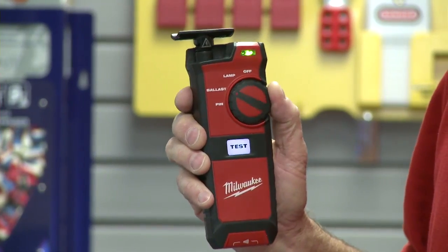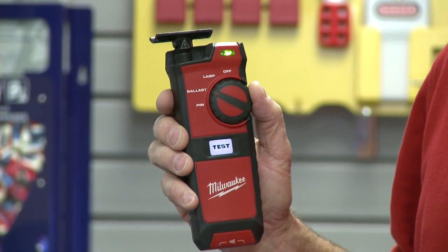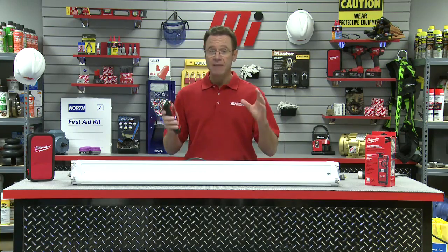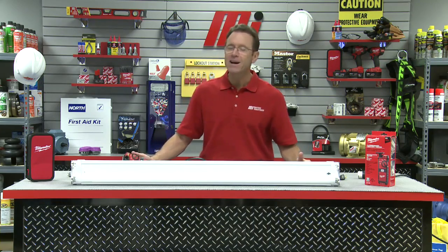Next, with the fluorescent light tester, we're going to put it in the ballast mode setting — one click down. We're going to perform a ballast test by holding the antenna to the lamp near the incoming source of power and pressing and holding the test button. If the fluorescent light tester begins beeping, we know we have a working ballast. If we do not hear a beeping sound, we know the ballast is bad.